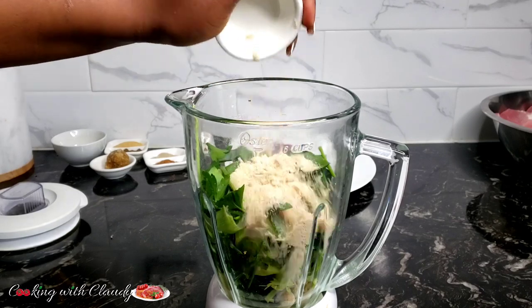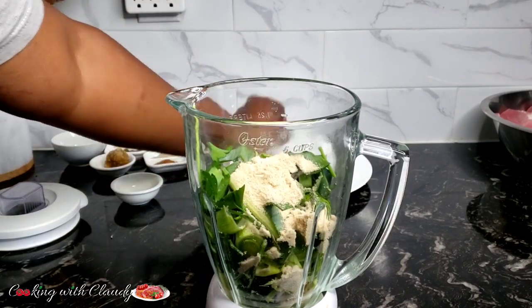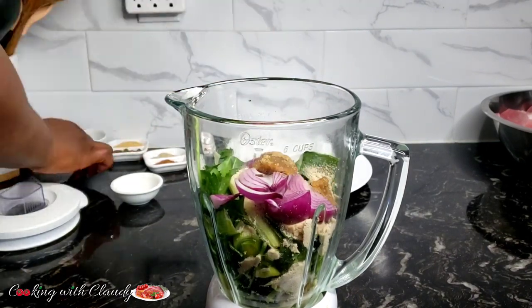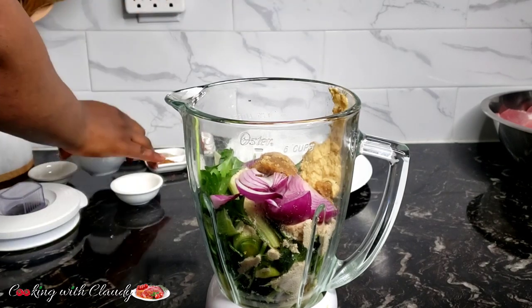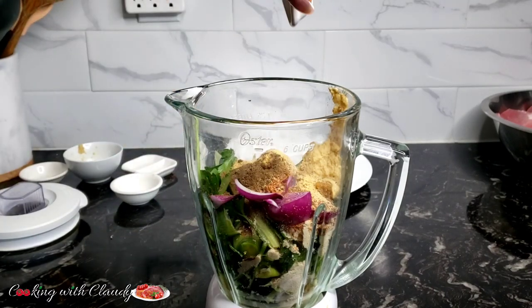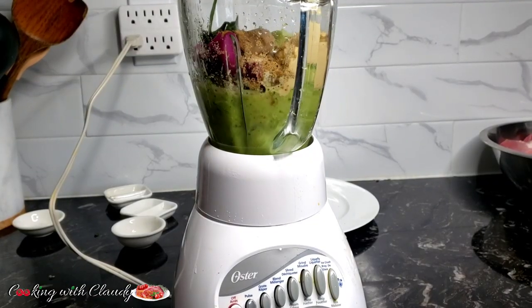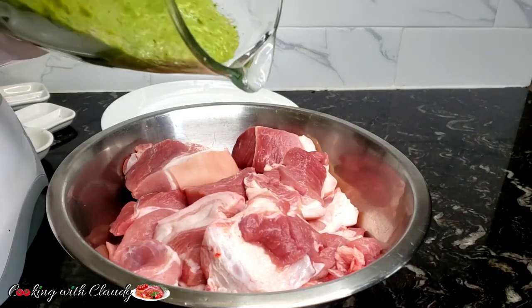Cooking with Claudie — easy, simple recipe. African, Asian, American, and worldwide recipes. Pastries and baked goods.